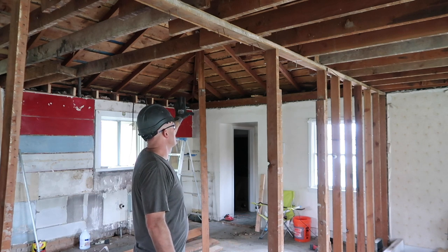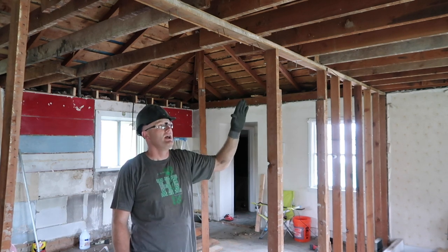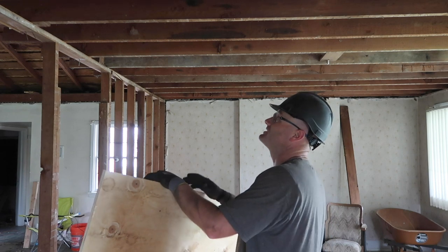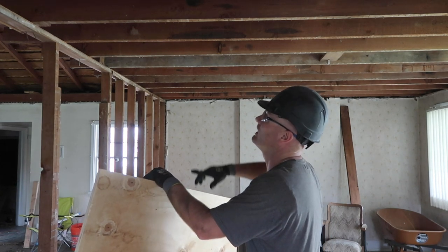All the ceiling joists are out over this area here. I'm going to remove them a section at a time and I'm going to use the old ceiling joists as collar ties up in the roof for the rafters. I'm going to use this big sheet of plywood to stand on while I'm on this side while I'm putting the collar ties in.